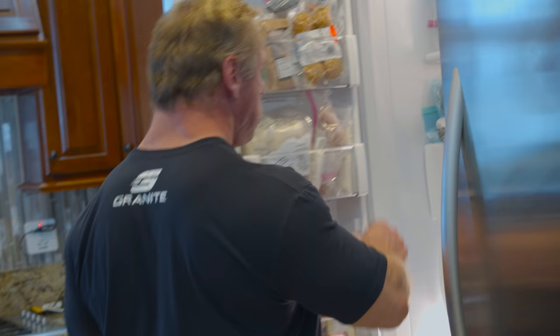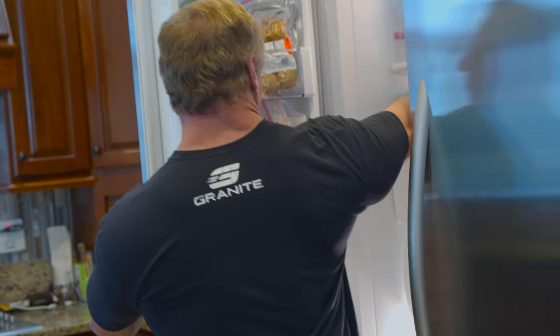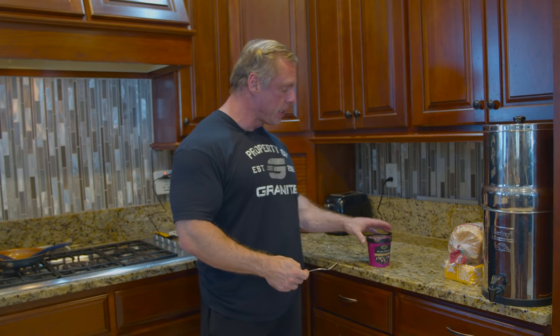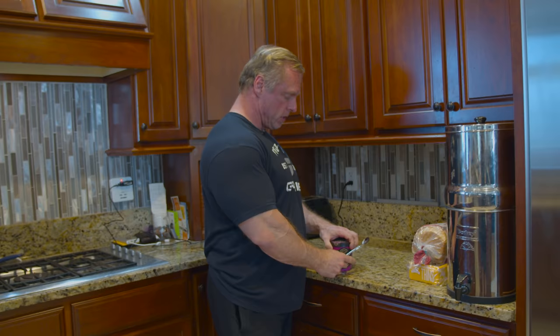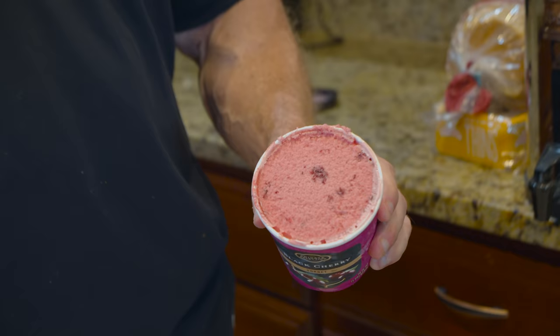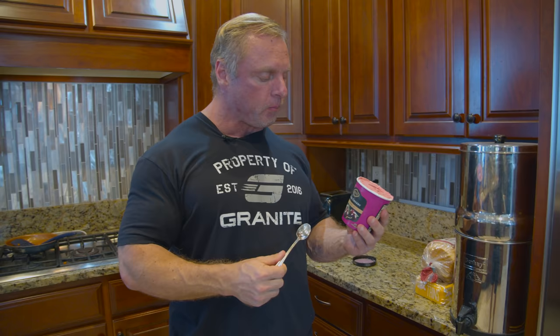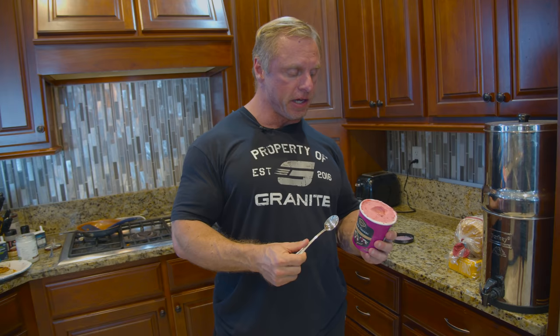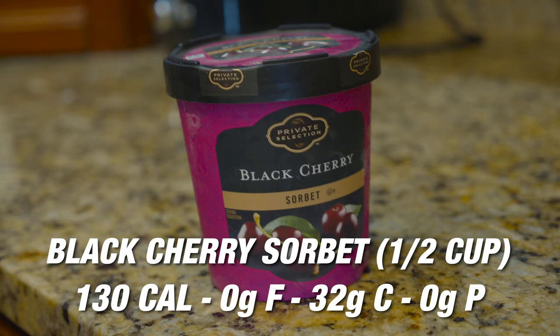We got a ten-year-old to like salmon, which is pretty impressive. For dessert, because you have to have dessert, we're going to have black cherry sorbet — my favorite flavor. It's basically a fruit puree, real light, digests really easy. My goal is to only eat a fourth of it, but I may end up eating the whole thing. Try black cherry sorbet.